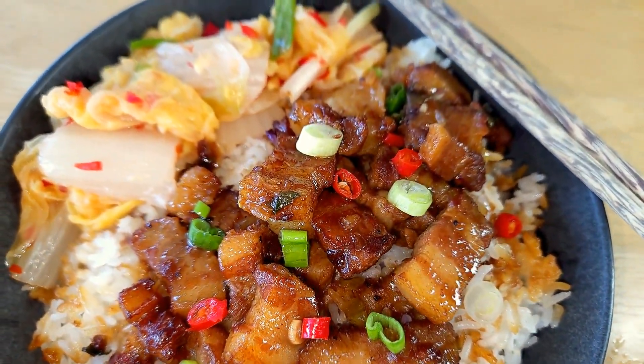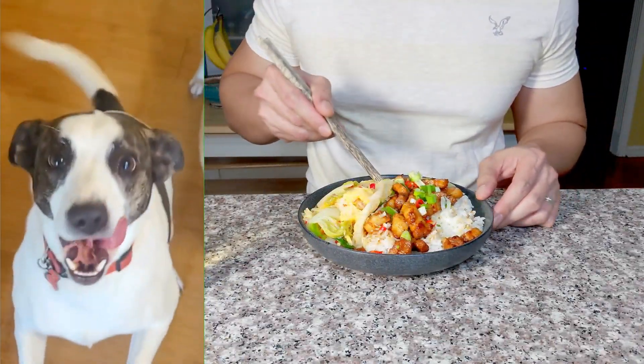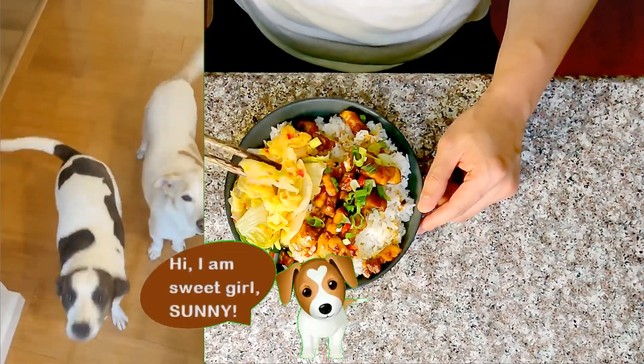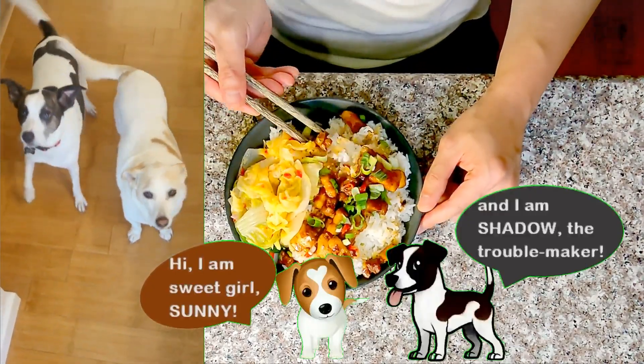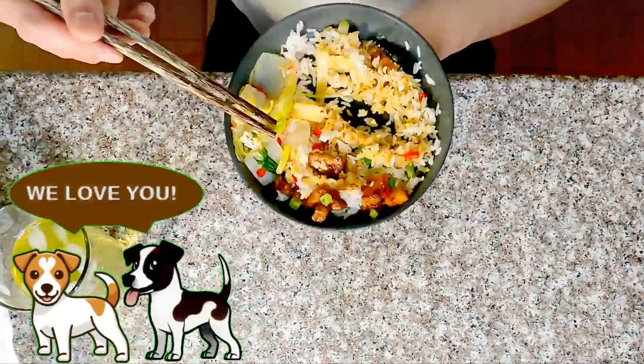As always, if you have any questions, let me know in the comments. A like, comment, or sharing of my video will help out my small channel — I appreciate that. Thanks so much again for watching. I hope you have a wonderful, wonderful day. Bye-bye!